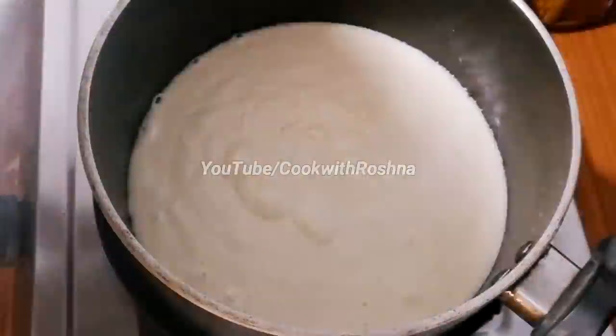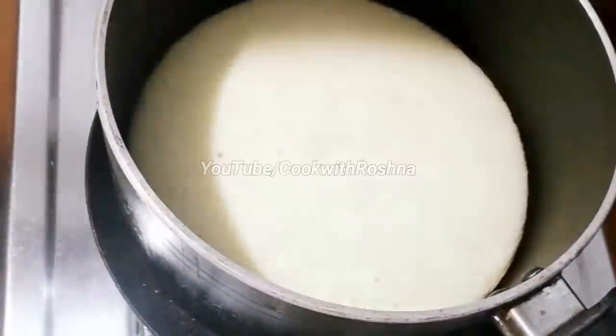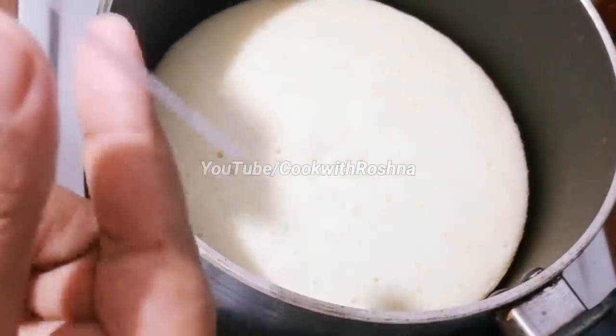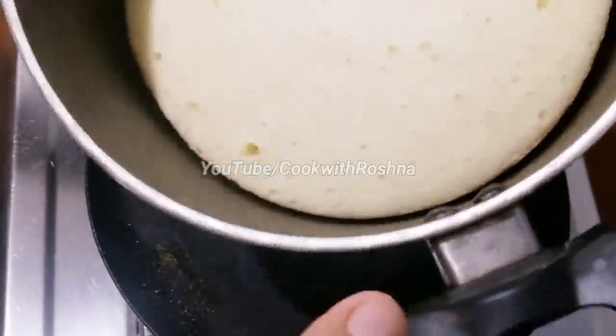You can bake it on a low flame or at 160 degrees. I am going to bake it for 15 minutes and test it with a toothpick.